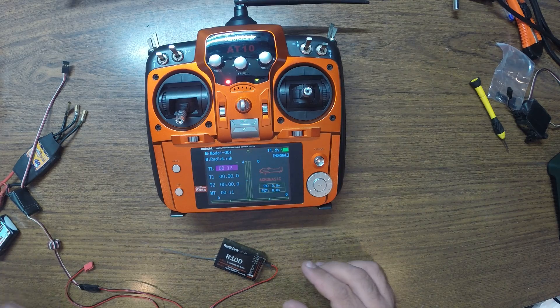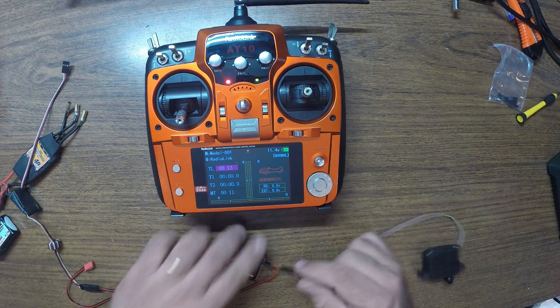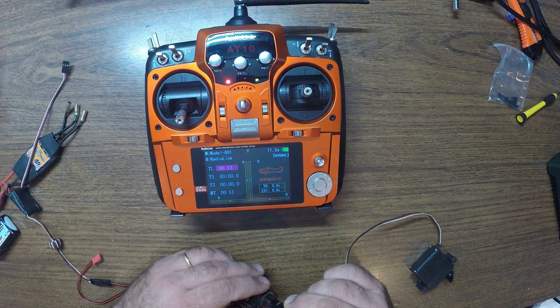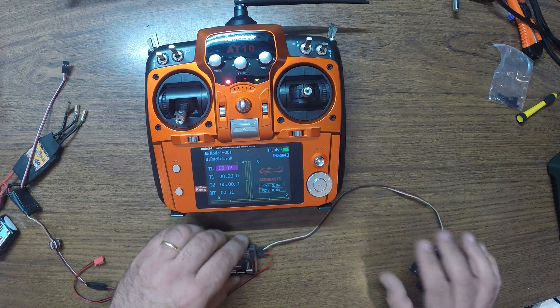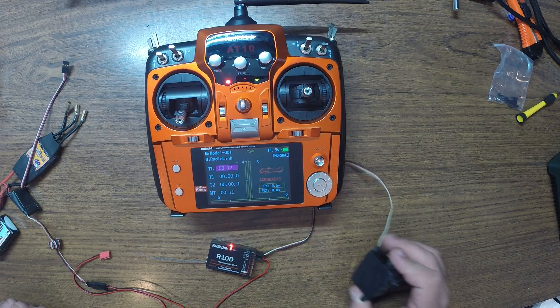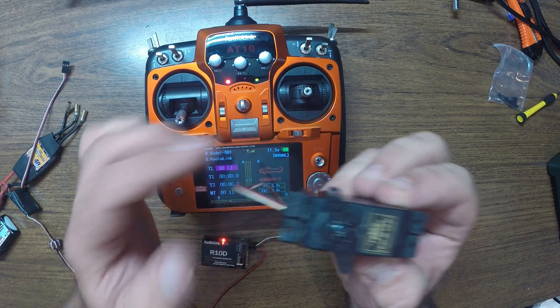Now if you turn it off, let's turn it off and connect the servo. Channel one. And turn it on. We should have — yeah, so there we go.